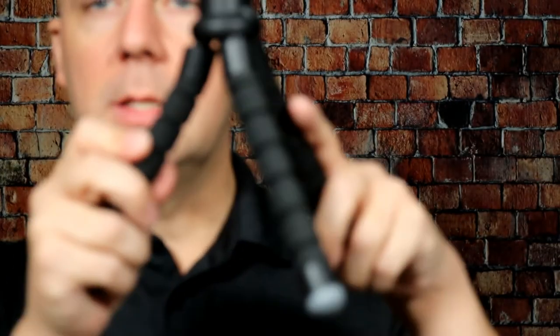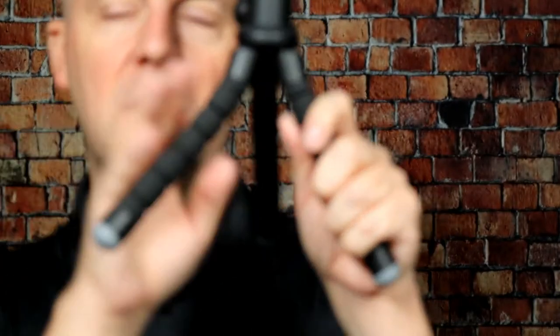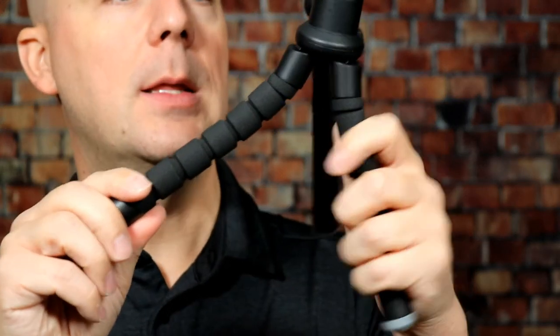Then you have the legs. I really do like a few things about these. They're flexible legs that allow you to adjust them around — maybe you have a chair back, or you want to wrap this around a pole or a tree. I love that the legs are all foam-wrapped, so you don't damage whatever surface you're working with. I really do like that they included that feature.